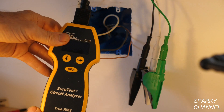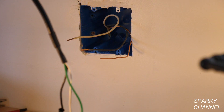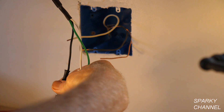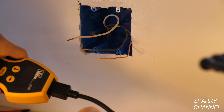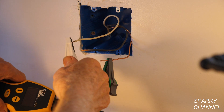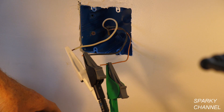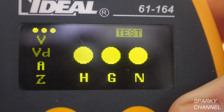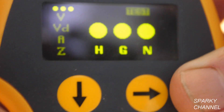I'm going to use my Sure Test circuit analyzer. I have one end plugged into the wires — the green on the ground, the white on the neutral, and the black on the black. I'm going to turn the circuit breaker on. With the tester connectors connected to all three wires, we see that the hot, ground, and neutral are all good because the lights light up.